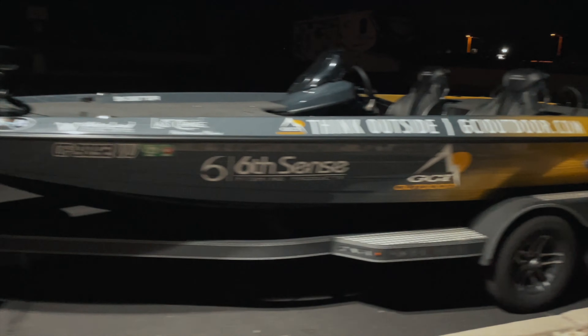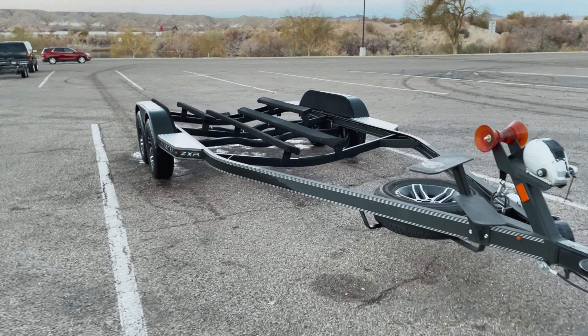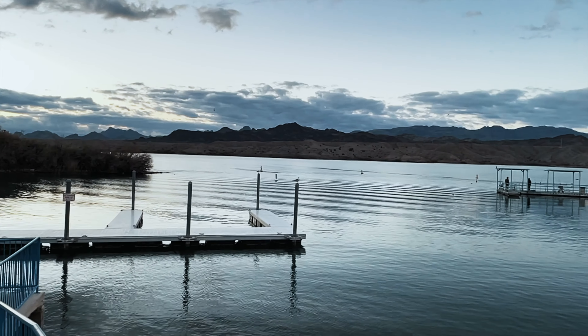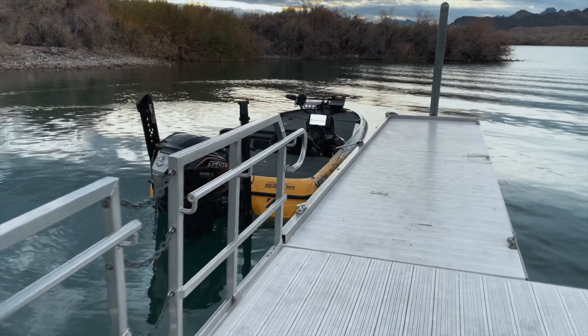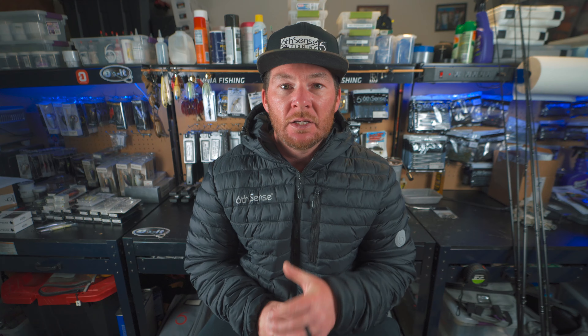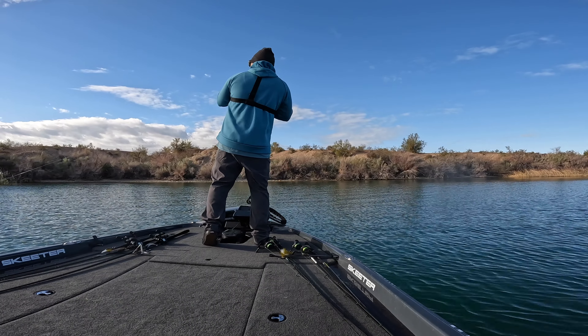On day two of practice I moved to a different part of the lake. I don't want to focus all my time in one area, so I move around, and once I decide what area sets up best for me I focus my time there. First thing in the morning I catch a fish on a Six Sense Quake lipless bait in a red color, which is common for this time of year.